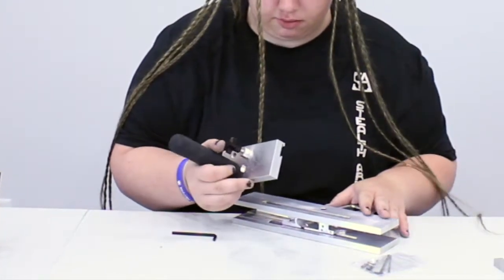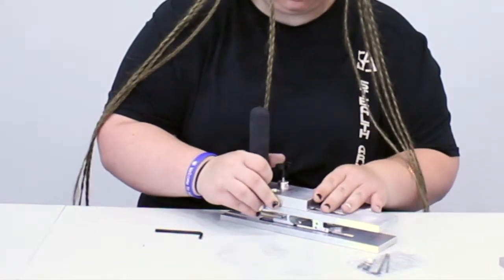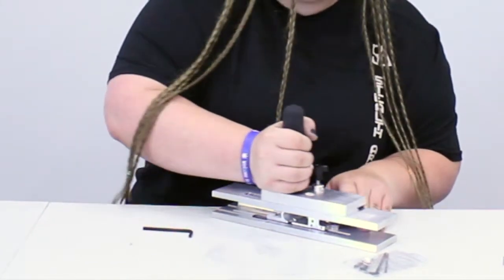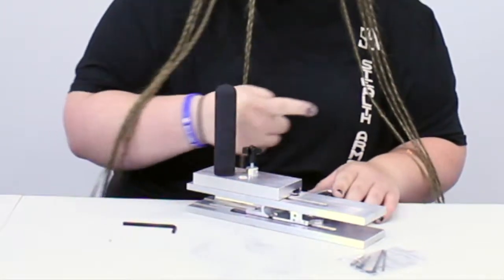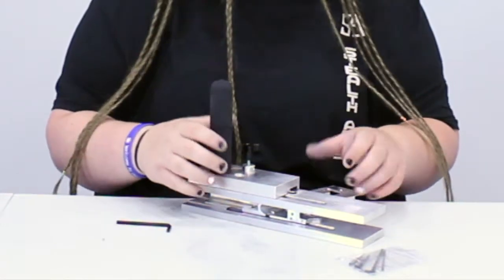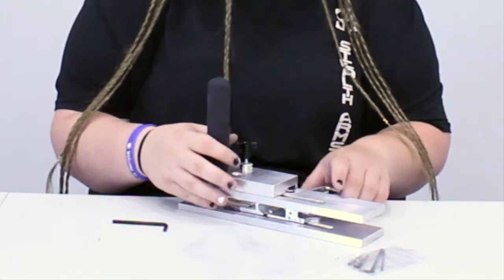And then this sits along this rail here. You just push back and forth and it will make little cuts along the rail to form your rail for the slide.